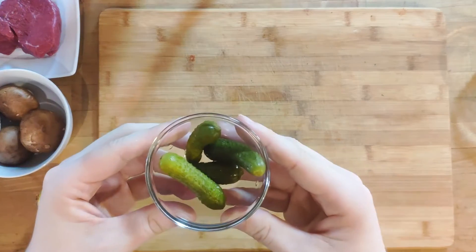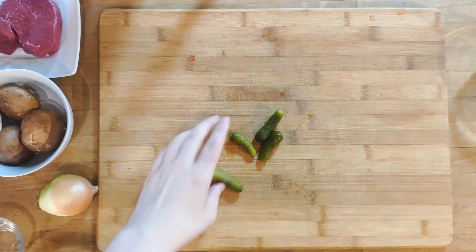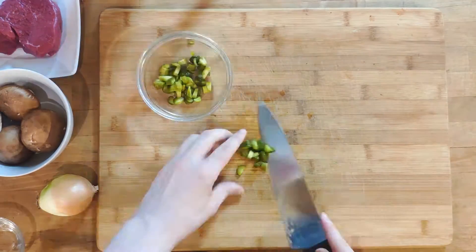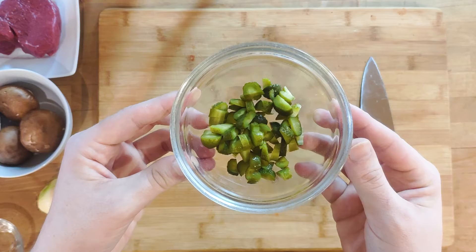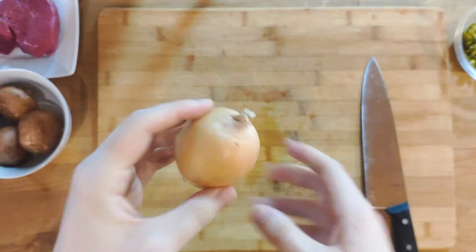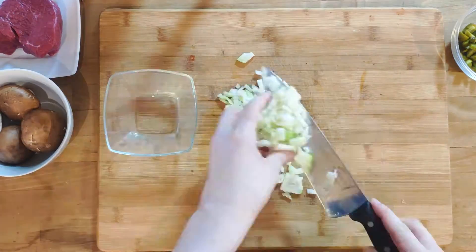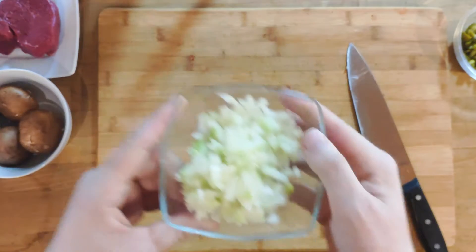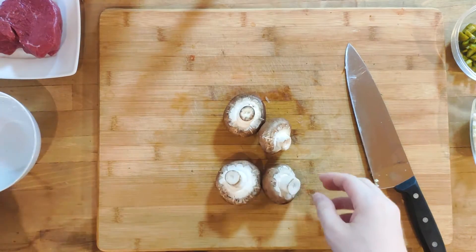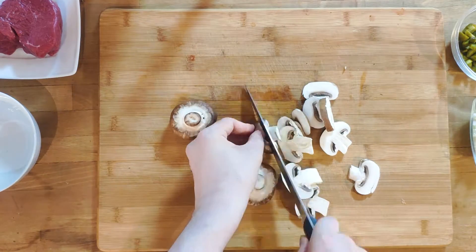Let's start with the prep work. We will need to cut the vegetables and the meat. I'll start with the cornichons first. After that I continue with the onion, which I peel and then dice. The mushrooms should be washed and then cut into slices. There is no need to remove the stem — it is soft enough to eat.